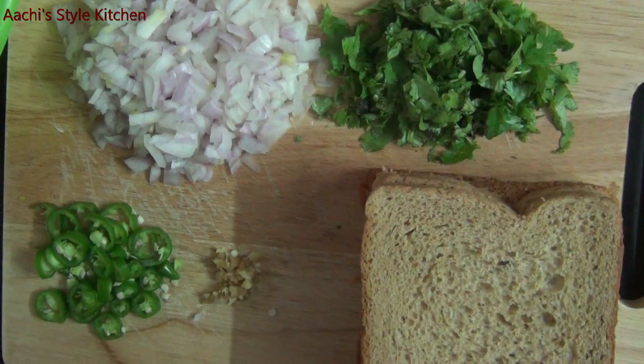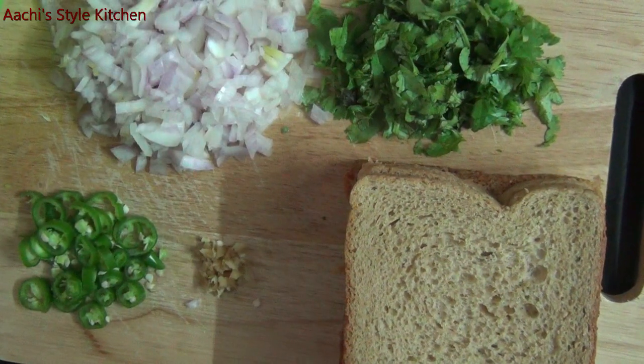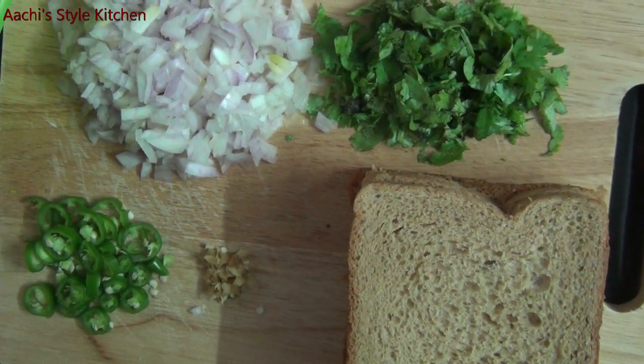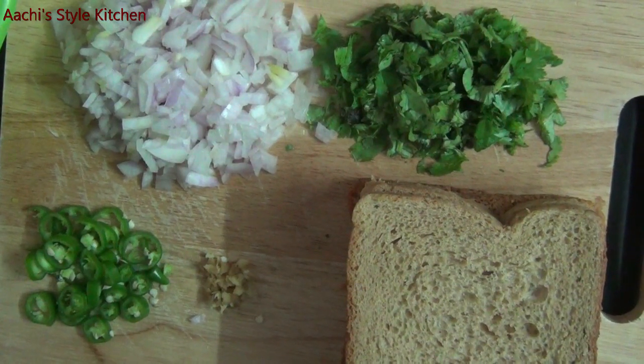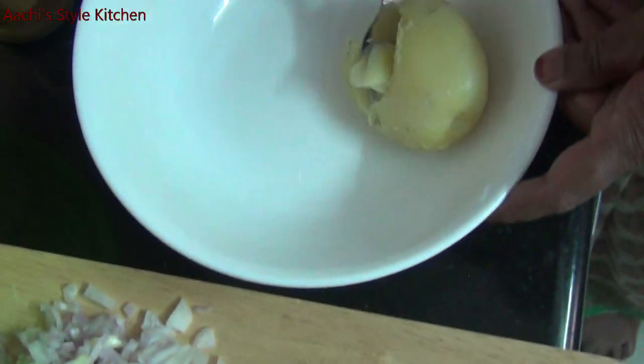We put some bread in the water. Now we put some butter on and some water. We put some honey.